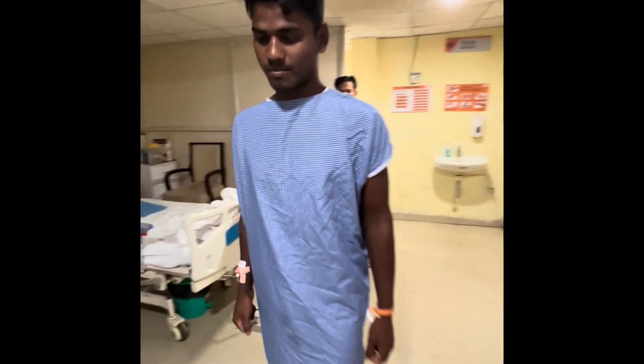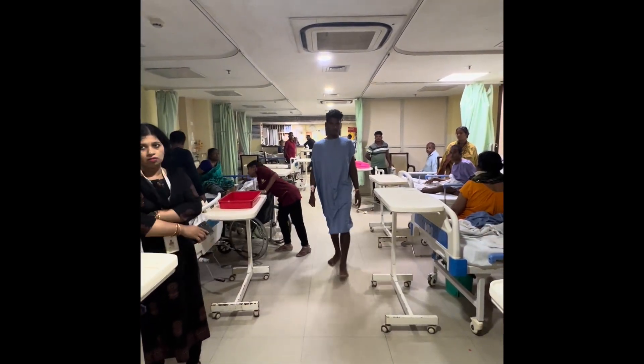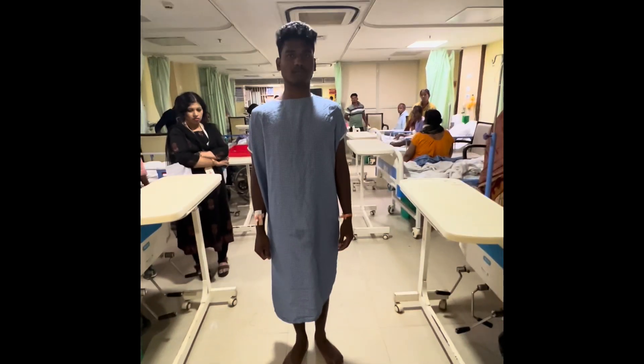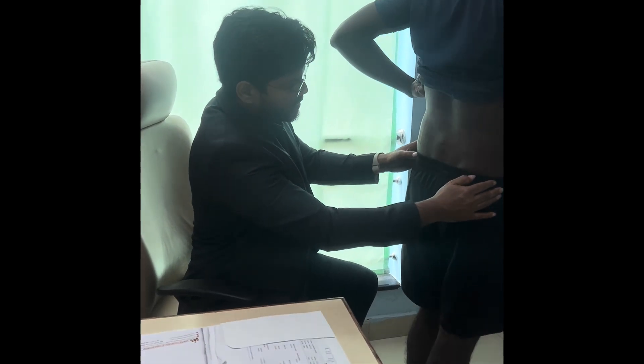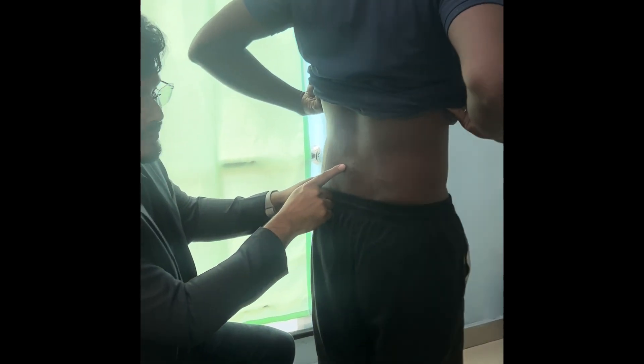He is walking freely and you can see the speed of his walk has also improved post-surgery. He is able to walk and all the muscle tone is intact. You can see this is the scar of the biportal approach — this is the superior port and this is the inferior port.